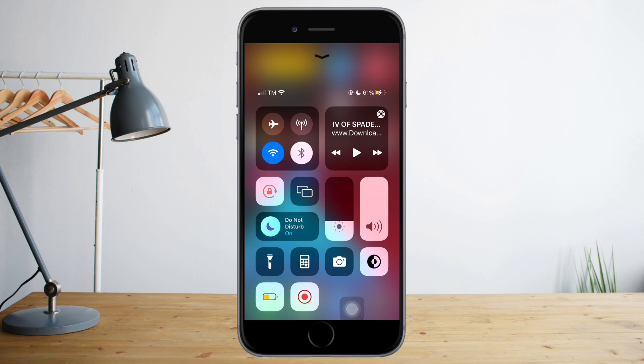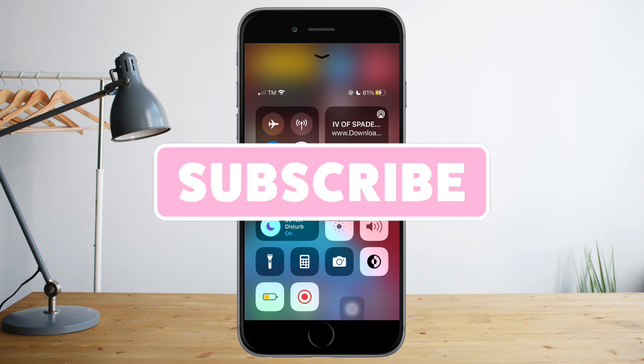That's it! I hope you learned a lot from this video. Make sure to like and subscribe if you enjoy this kind of content, and follow for more.